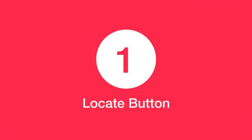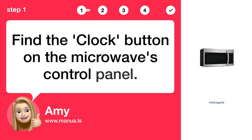Step 1: Locate the button. Find the clock button on the microwave's control panel.